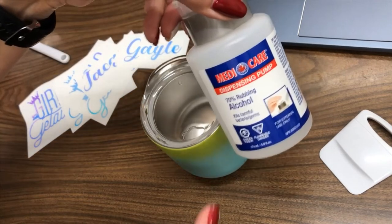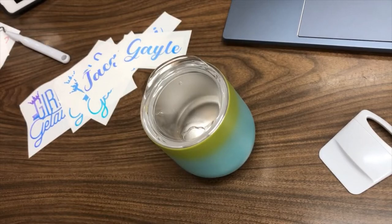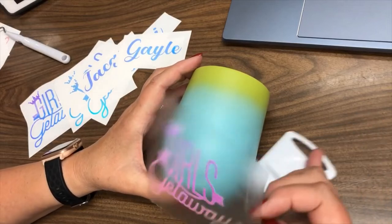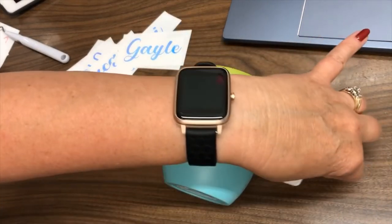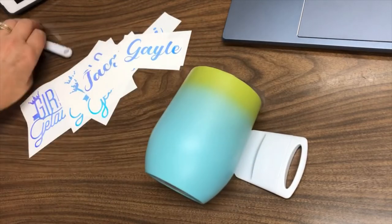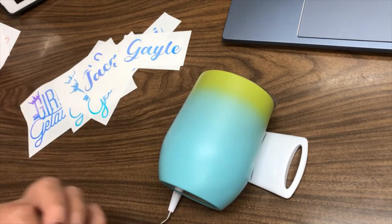I've already gone through and I've used some rubbing alcohol and just a paper towel and I've cleaned my glass all the way around. And so now I'm just going to lay it on its side — I'm just going to put this here to kind of hold it in place and this on the other side. I need to get a cup cradle, is what I need.